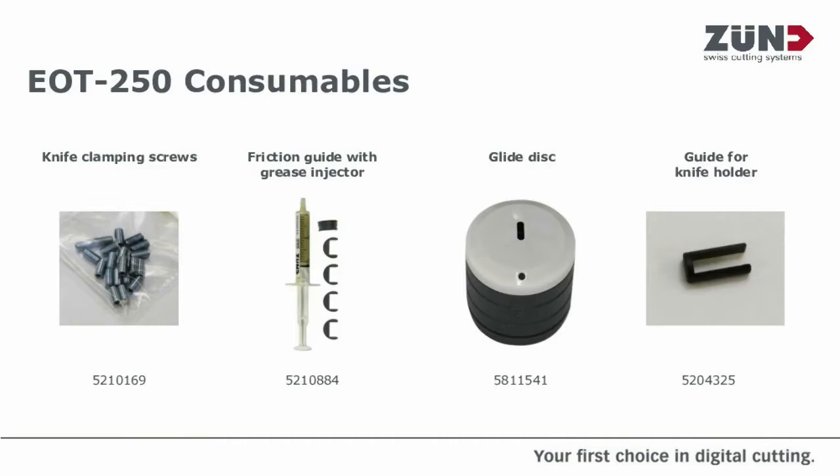Thank you Ian. Hopefully that gives you a good idea and something to follow going ahead — how to do the maintenance on the EOT 250. As you carry out your maintenance, if you find you've got parts you're running out of, make a note of the part numbers provided.